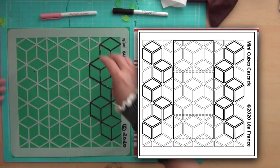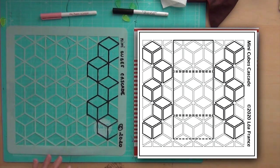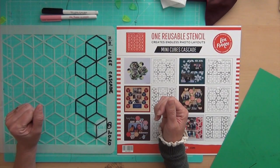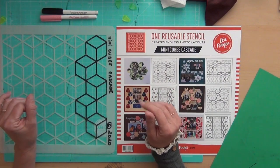That's how you prepare your stencil and then do your layout. I hope this video today was helpful — bye bye, or as we say in French, au revoir!